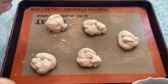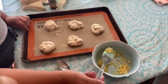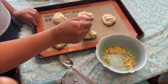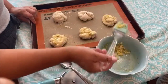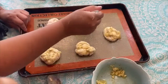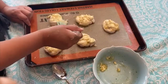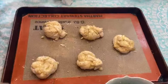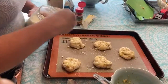Once I have my knots nicely placed on the pan, I mix up my butter-garlic mixture and use a basting brush to brush it on. I like to put a lot on. I only made about five here but kept some dough aside for another batch. You definitely want to get the sides, because the more butter all around the knot the more golden brown it'll be. Then I add extra Parmesan cheese right on top because that'll melt and be really extra delicious.